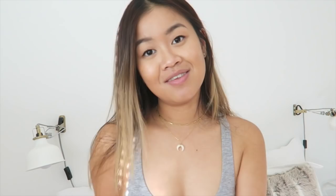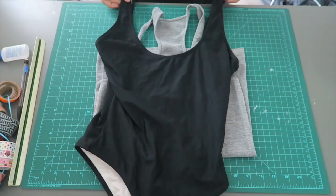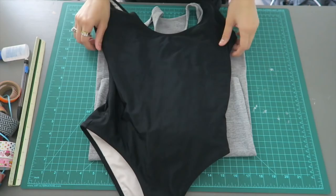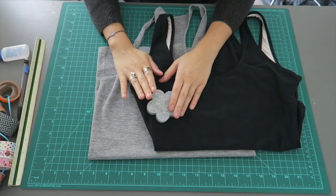First you will actually need a tank top — make sure it's stretchy. You will also need a bathing suit that fits you well, or another bodysuit, or even a pair of underwear just to trace. And then obviously a set of pins. I'm using a rotary cutter but fabric scissors work just as well. And I'm using a pencil to mark, but if you have fabric chalk that works way better.